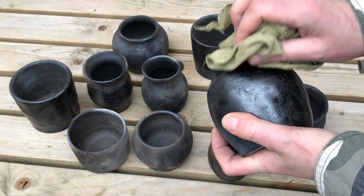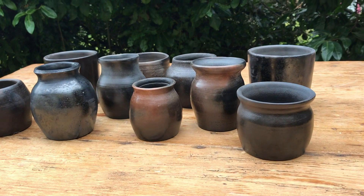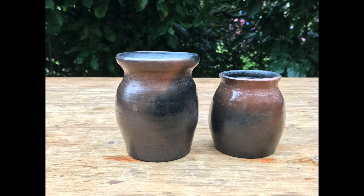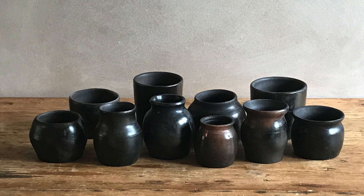Once I'd unloaded them from the kiln I gave them a bit of a dust off — they look quite rough and ready at this point. But then once I'd given them a general clean, I polished them with some beeswax and gave them a bit of a polish with a rag. This is what they looked like once they'd been given a bit of a sheen — I think they look quite nice. I like the terra sigillata one and I also like the terracotta ones, especially the combination of brown and black. I hope you found this video interesting and helpful — if you did enjoy it please give it a thumbs up and subscribe, and thanks for watching!